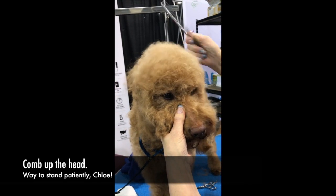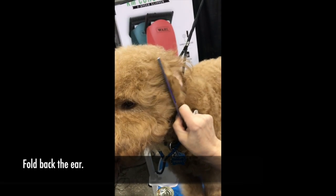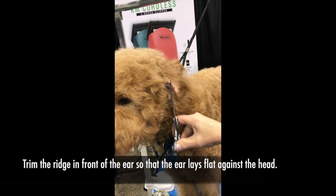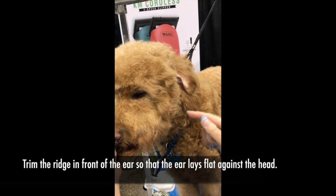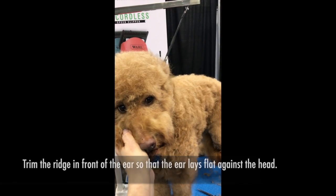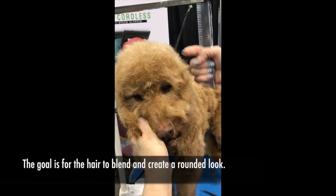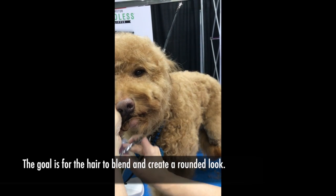Comb up your head, once you comb up hold back your ear, comb this back, take off this ridge right in front of the ear. This will help the ear to lay closer to the side of the head, plus it's gonna help you to round this up into the head. Once you do that, take your comb and comb up this side, fluff it out, because you want this all to become rounded.